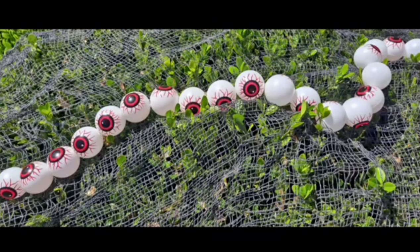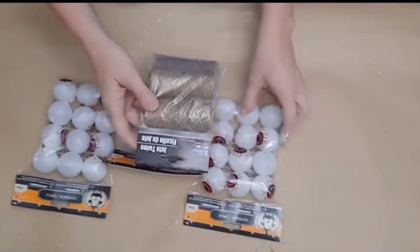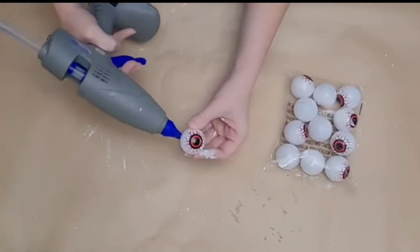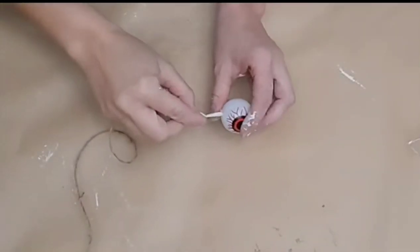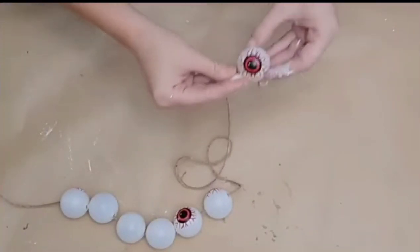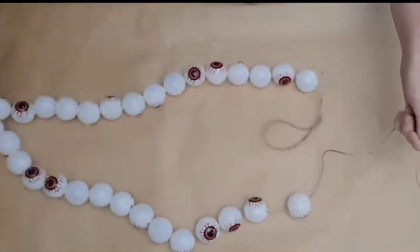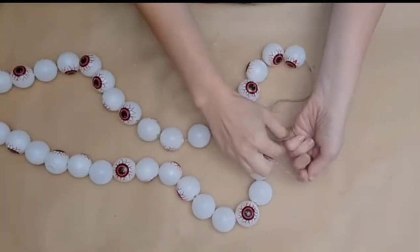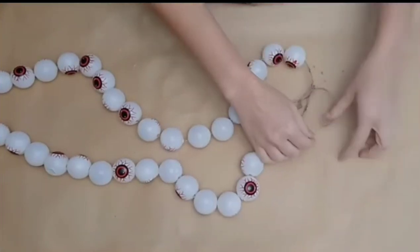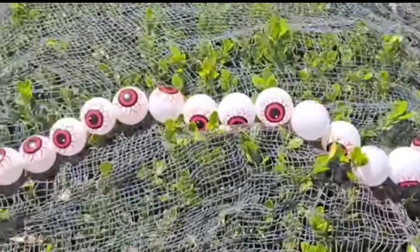Let's create a Dollar Tree eyeball garland that is perfect for outdoors or indoors. I grabbed three packages of these Dollar Tree eyeballs that come 12 to a pack, and some twine. To begin, firmly hold the eyeball between your fingers and press the glue gun down until the tip pokes through and creates a hole — do this to both sides. Then use a piece of jute twine with masking tape on the end to act as a needle and push it through all the eyeballs. Once you get the length of garland you desire, tie a loop in the end so you can hang it. This is so cute and inexpensive — perfect for a mantel, a bush, or a fall tree.